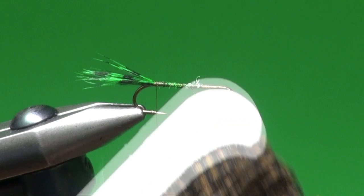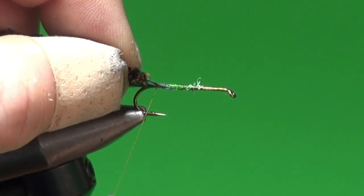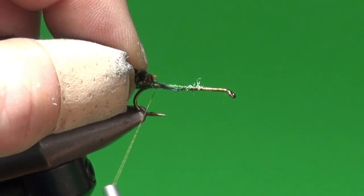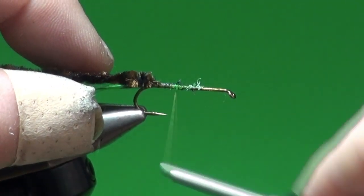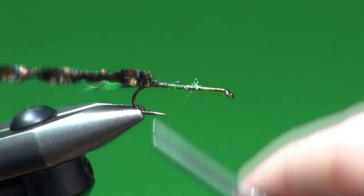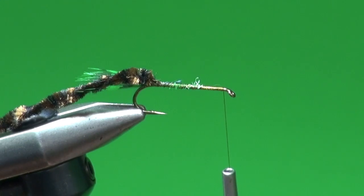For the body we're going to use a variegated chenille — black and brown dark coloration. I've stripped off one end to expose the core, come around with a soft loop and tie that in place, secure it up the shank, and then stop the tying thread about one hook eye width back from the hook eye.